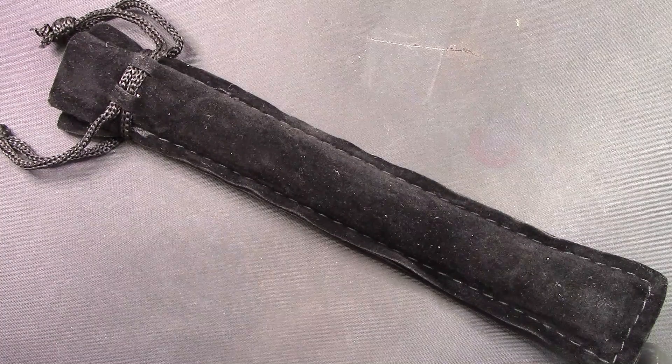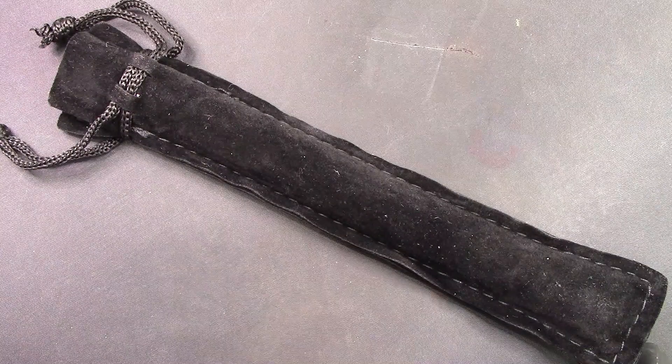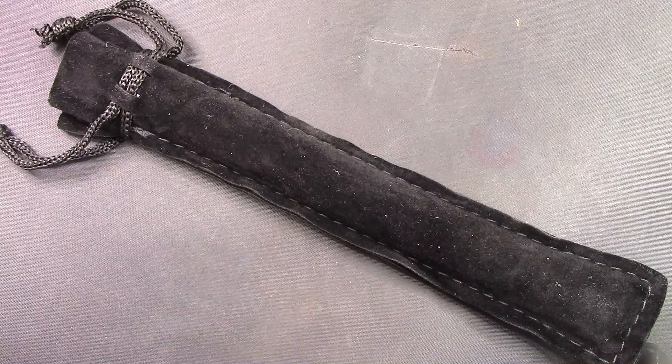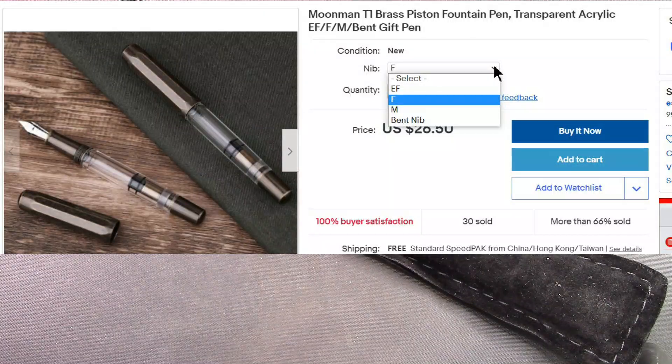A number of viewers asked me to review this pen and I was reluctant in the beginning to do it. Then it seemed to disappear and then it came back and I said I need to take a look at it, and the price was reasonable. Here's the auction.